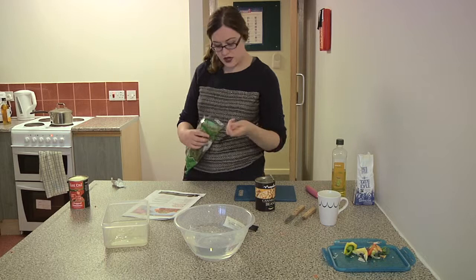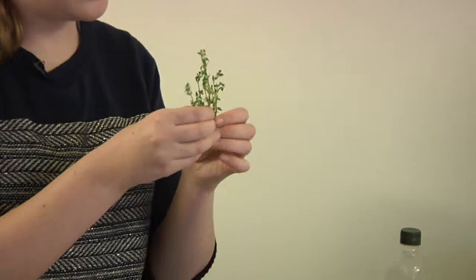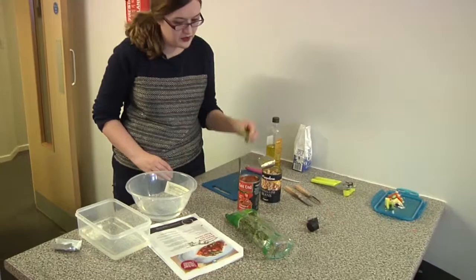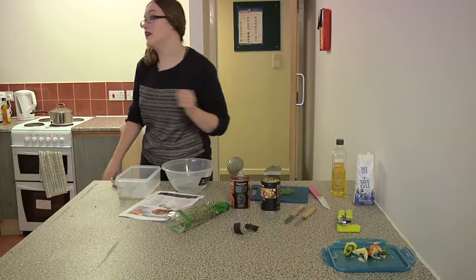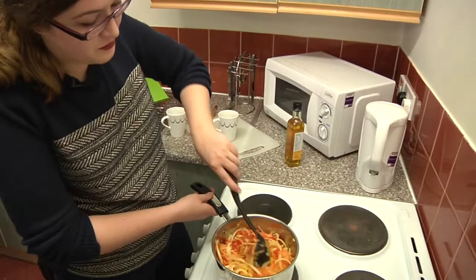We need thyme — you need about four sprigs, so one, two, three, four. That's open and ready. We've got our thyme ready, we've got our water ready. Let's check on the pan. That's starting to brown quite nicely; it probably needs a few more minutes and then we're going to move on to the next stage.